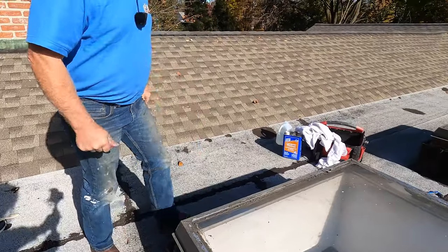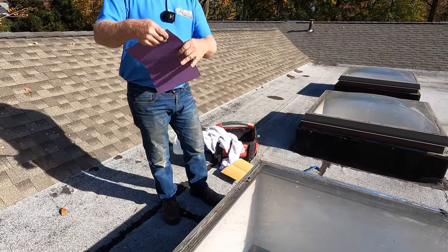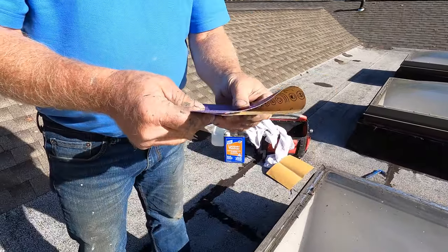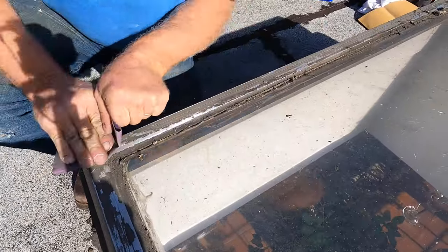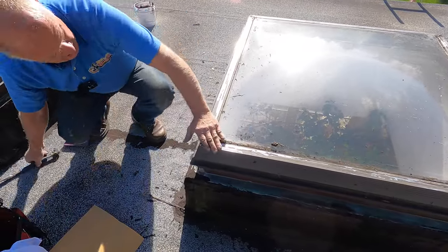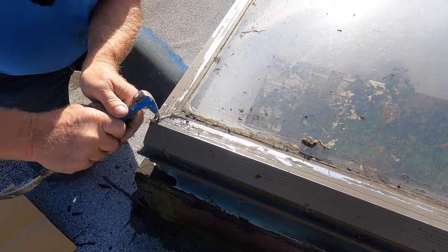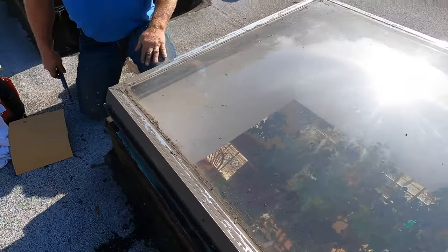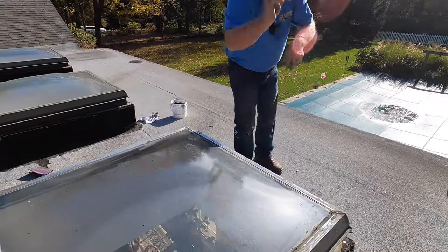Then I take sandpaper — 120 grit — and clean the metal like that. I've got all the caulking and tar off now.